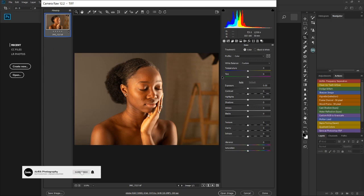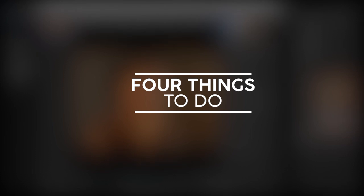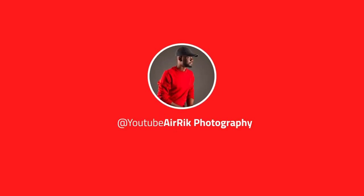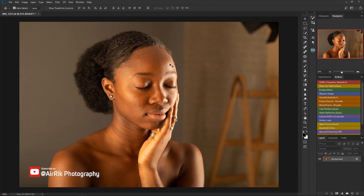Welcome to another new video where today we're going to be talking about four basic things that you're supposed to do as a retoucher before you begin to retouch your photos in Photoshop. Many people do not process their images very well before they begin — they just go ahead and start retouching immediately. This is the image I'm going to work on today, a photo of my model Stephanie. I'll leave the link to her Instagram in the description below.